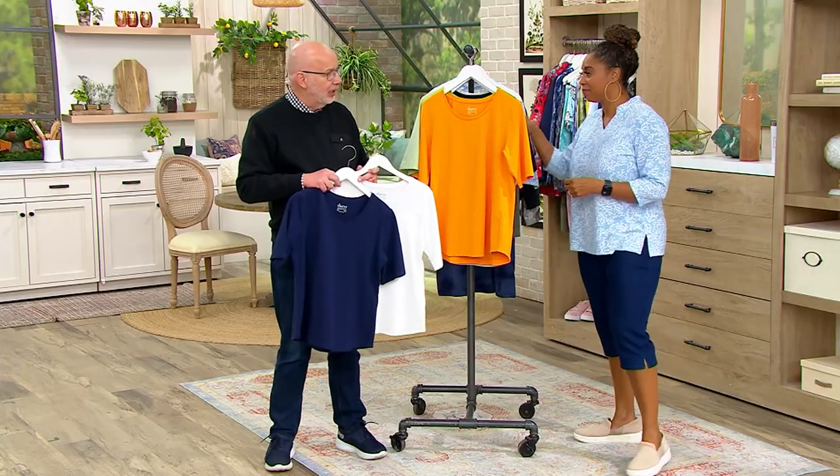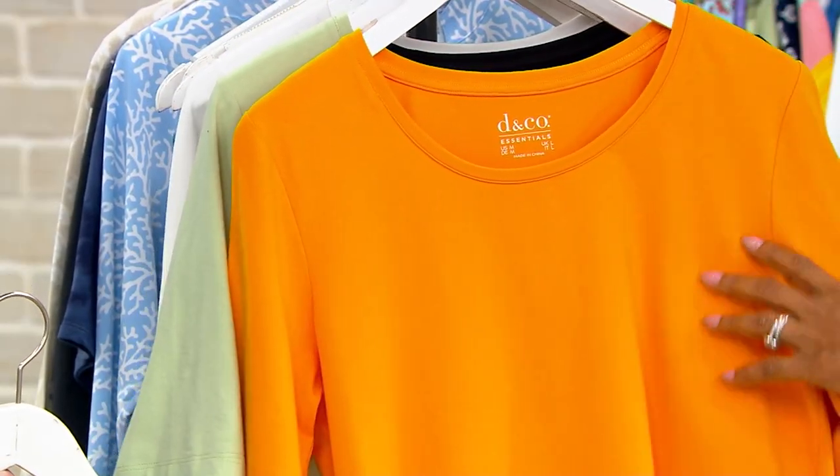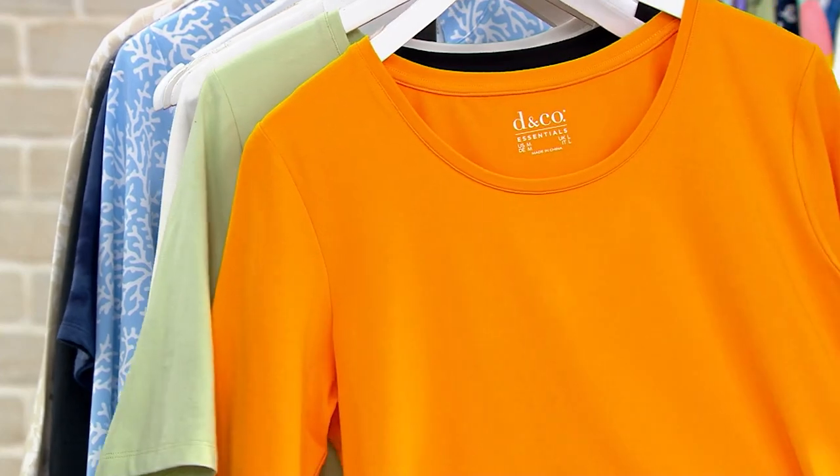Take advantage of the two save-on options at $39.14 for two tops. That's really good considering it's perfect jersey — 95% cotton, 5% spandex — the best cotton yarn, all pre-shrunk, easy to care for, and seasonless.